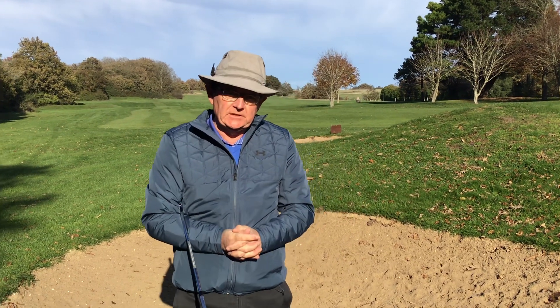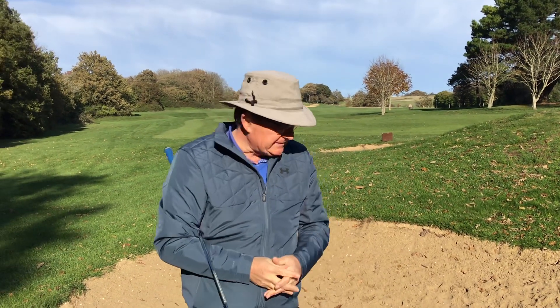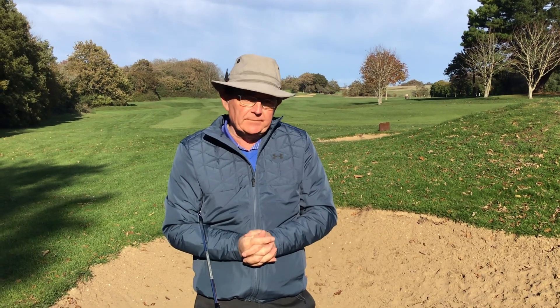Hello everyone, welcome to my second video tutorial. Today we're going to cover a basic bunker shot — a greenside bunker.